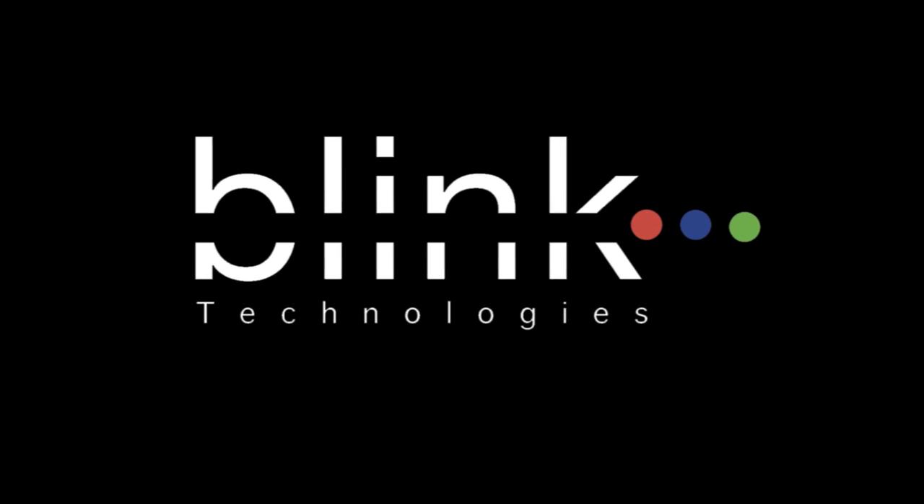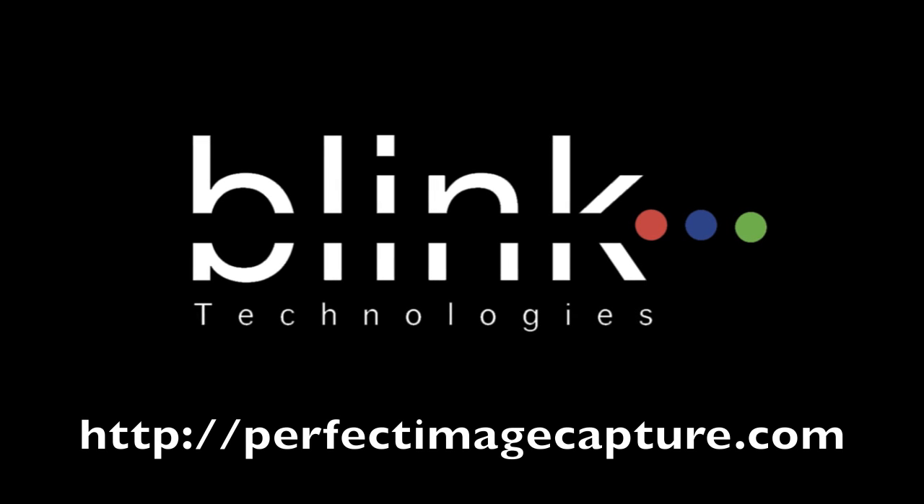BlinkScan — the world's first instant, intelligent, and high-resolution way to scan. Visit us at PerfectImageCapture.com.